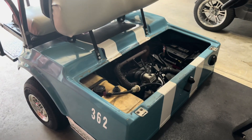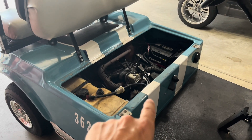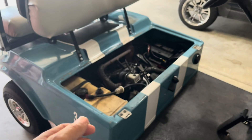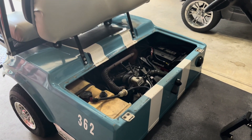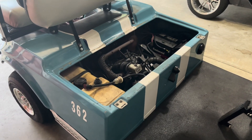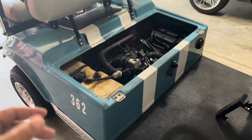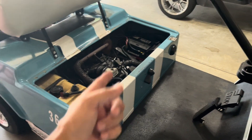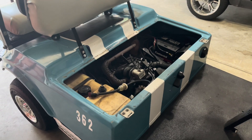We covered the magneto in video one and took it out, so while it's apart I am going to replace the head gasket. I bought a head gasket years ago when the spark plug blew out of the engine. The previous owner had stripped it somehow, and it blew up and hit the bottom of the seat.